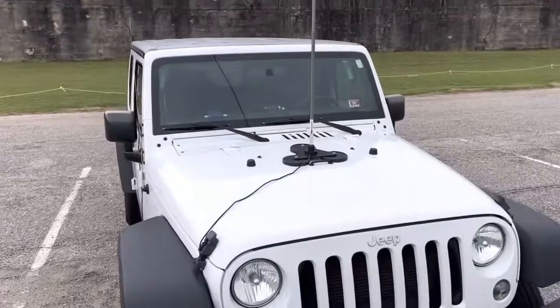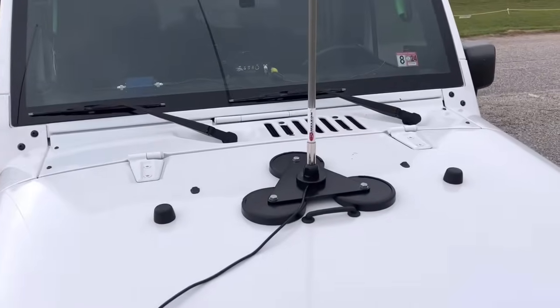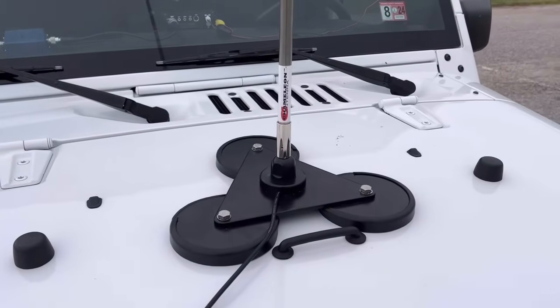Another way I like to use this is on a mag mount on my Jeep. A lot of times I'll leave it fully extended at 17 feet, use the ATU, and just sit in the car jumping from band to band. That works out pretty well — I enjoy doing that and it works great.